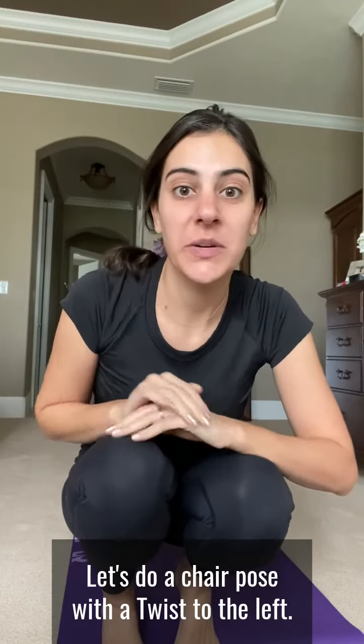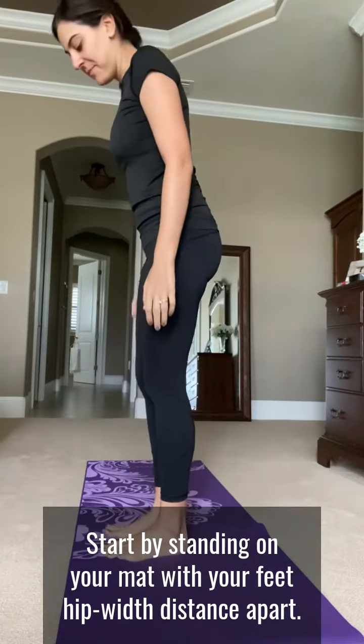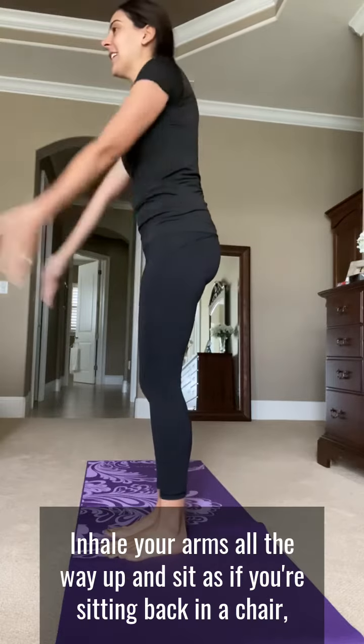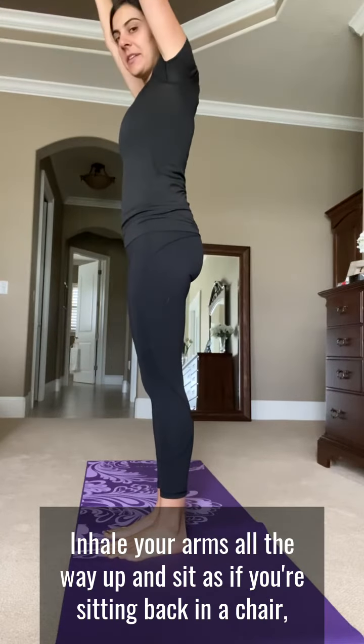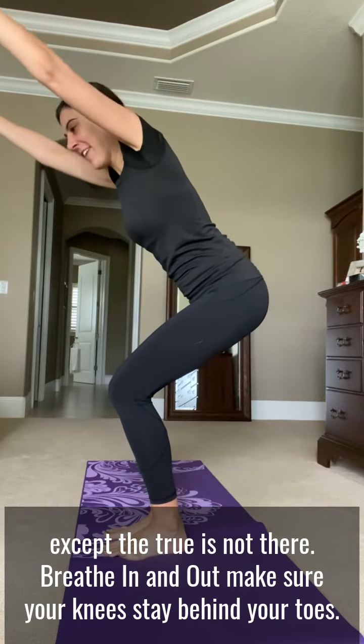Let's do a chair pose with a twist to the left. Start by standing on your mat with your feet hip-width distance apart. Inhale your arms all the way up and sit as if you're sitting back in a chair, except the chair is not there.